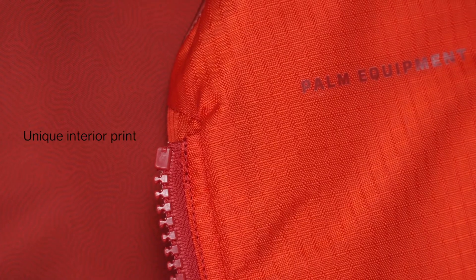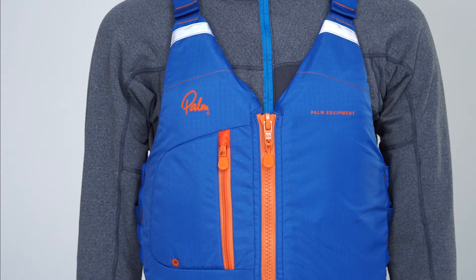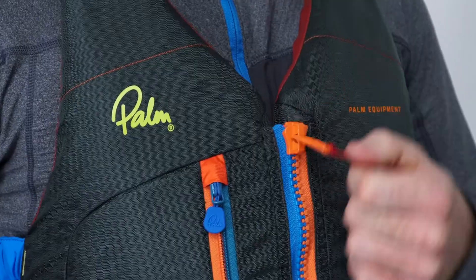There are high-viz reflective details on the shoulder straps so you stand out in the dark under torchlight. The Meander has a new look with a detailed interior print. It comes in flame, cobalt, and olive, and there's a limited run in harlequin with an explosion of color accents on the zips, buckles, and interior print.